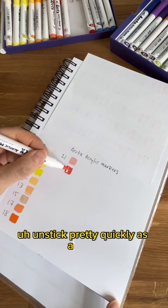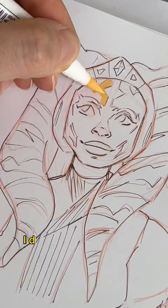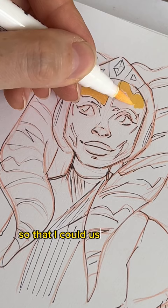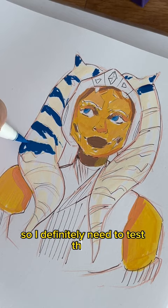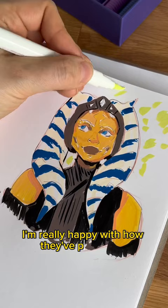As always, make sure to swatch. I decided to draw a soaker so that I could use a varied range of colours, and I was happy to see that these pens are really good for layering since they're opaque. This is all new to me since I primarily use alcohol markers, so I definitely need to test them out on more than just paper. But from just this quick session, I'm really happy with how they've performed, and the colours are super vibrant, which is great when you need solid blocks of colour in your art.